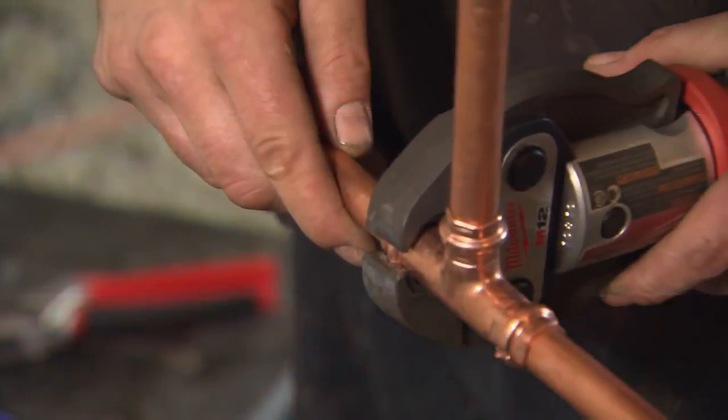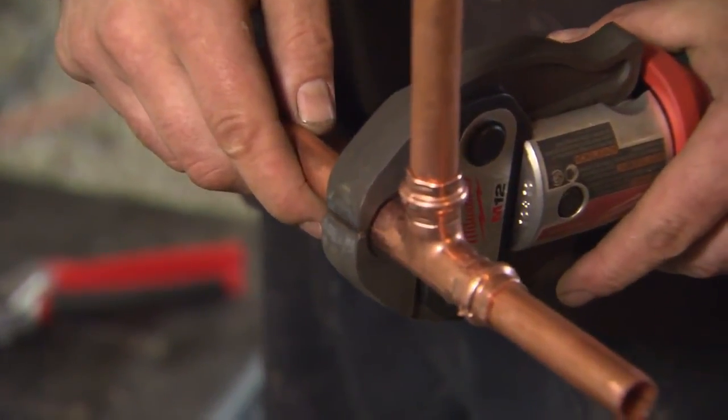Being able to dry fit a whole system and then going back to press it — that helps because you can make sure that your system is plumb.